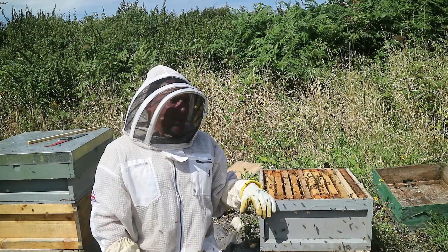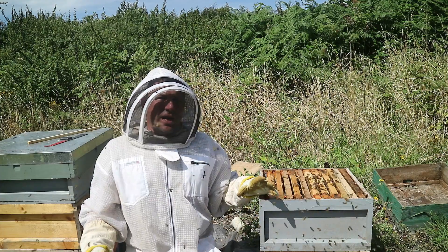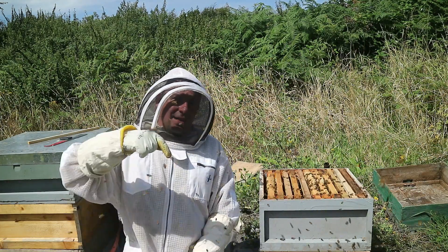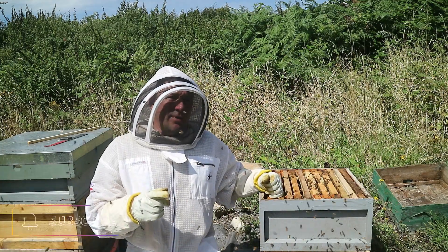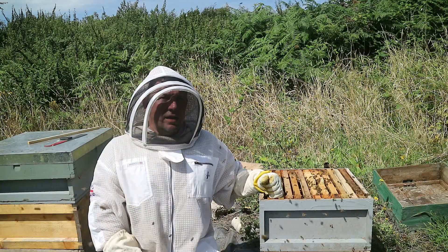We'll come back in about a week's time and have a look at how they're getting on. If you want to see the video where I did this split, I'll put it up here. I'll put the video where I built this floor — link in the description. If you want to see the video in a week's time where we check how these are getting on, hit subscribe and give us a big thumbs up. Thanks for watching. Have a good day.